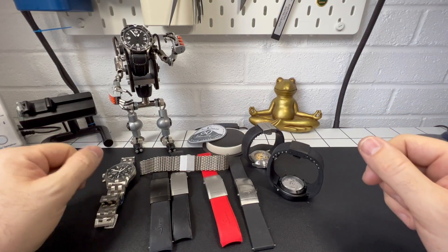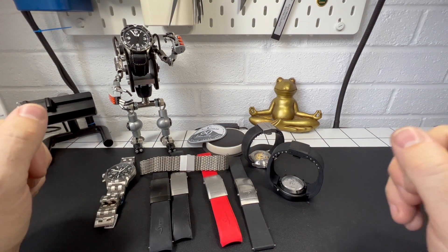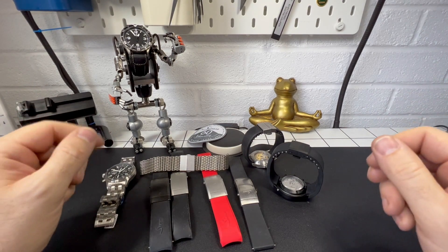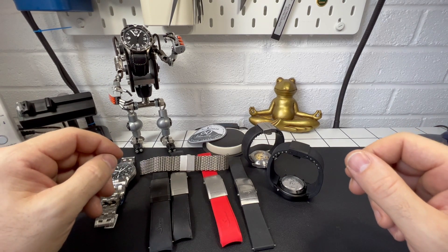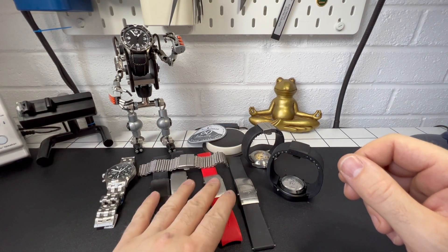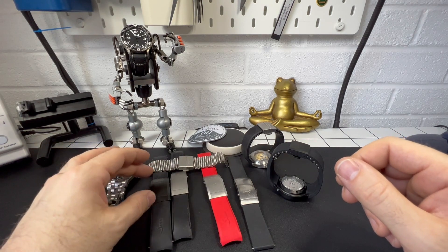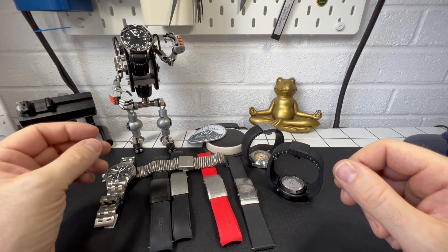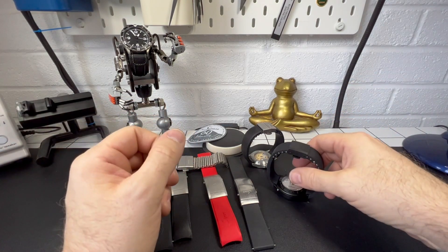Hi guys and welcome back to the channel. Yes, we have more Zinn — I know you guys love it so we've got more. Basically today I want to show you the difference of the new butterfly clasp from Zinn. We've covered the new style clasps, the larger clasp for the U-series watch, but now I want to show you the difference with the butterfly clasp.